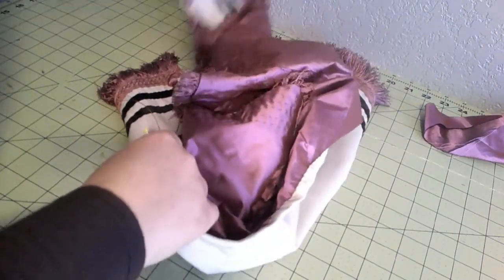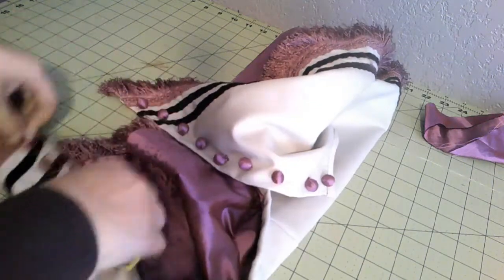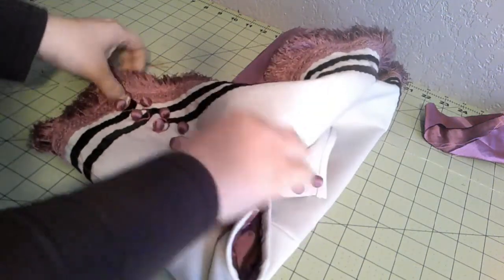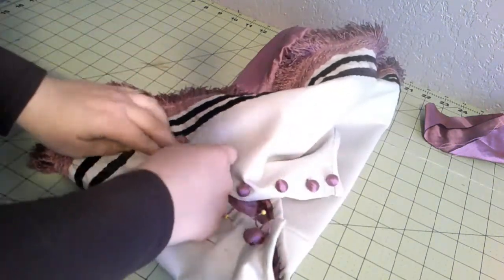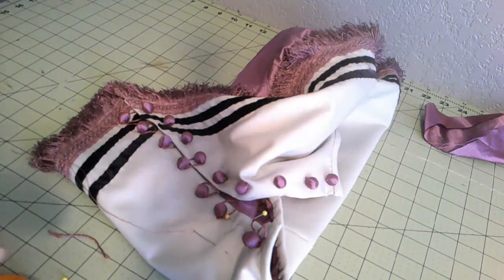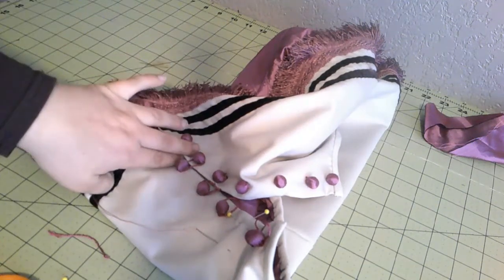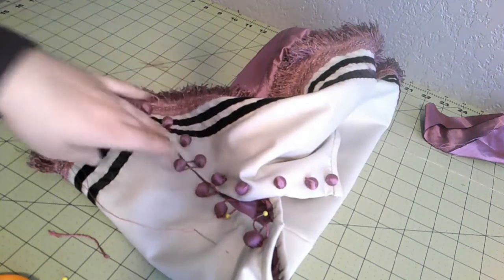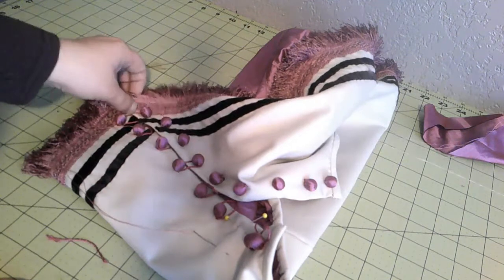This side has the buttons and this side has buttons and loops. It does kind of fit over — it goes this way and then you just connect. It's really not a very secure closure — this type of closure is not secure at all. But it's just the pelerine. Even if I was doing this on a bodice or jacket itself, I would put hooks and eyes underneath to actually be the closure, and this would be more decorative. Because this is just a pelerine, this will work just fine.